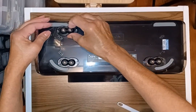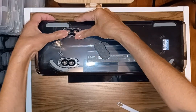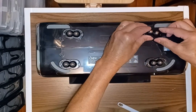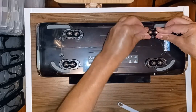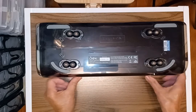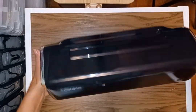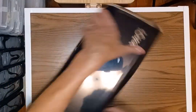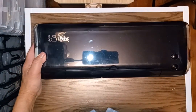These little sticky pads have so much strength, I'm not worried at all about them falling off. Just give them a good press and there you go — this is going to be so much easier to use.